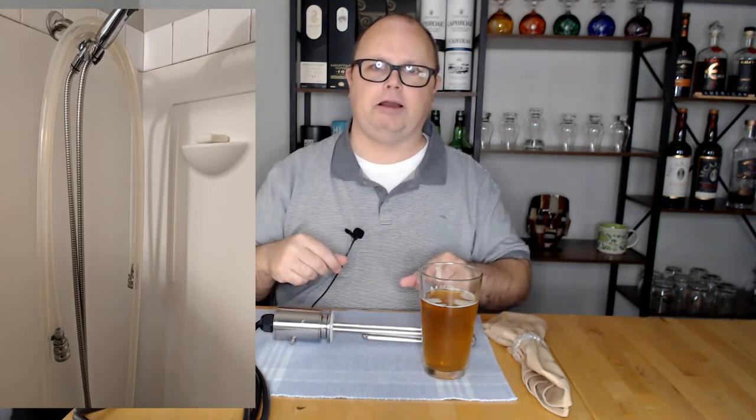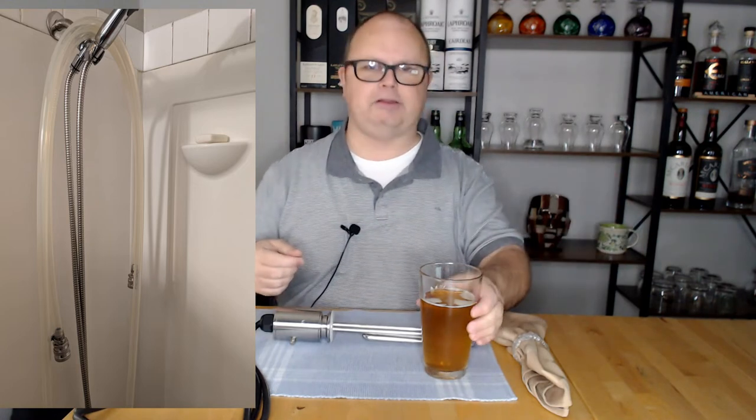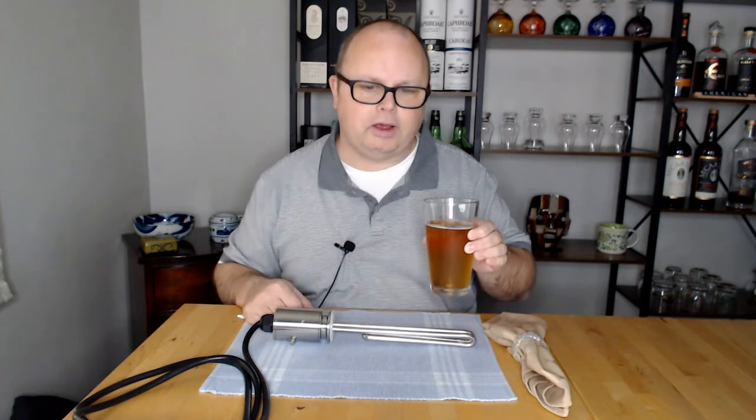When you clean the hoses, some of them are quite long. I like to hang mine over the shower head to dry — it's the best place I found. They don't take that long to dry and it keeps them out of the way.